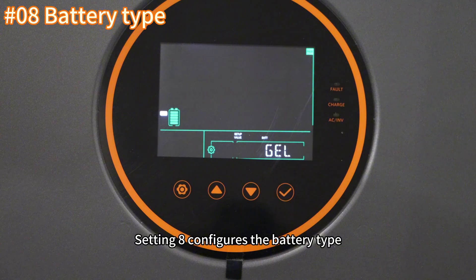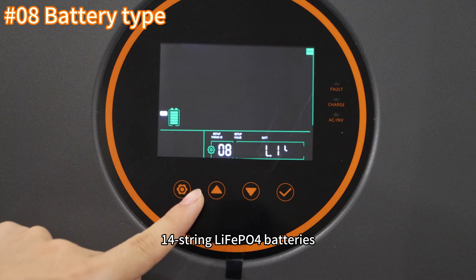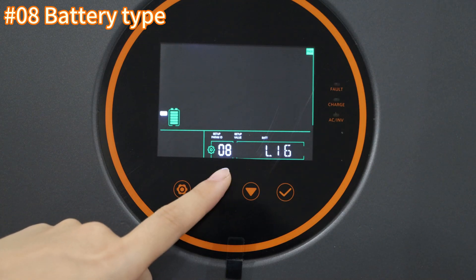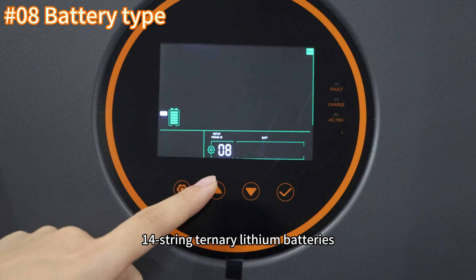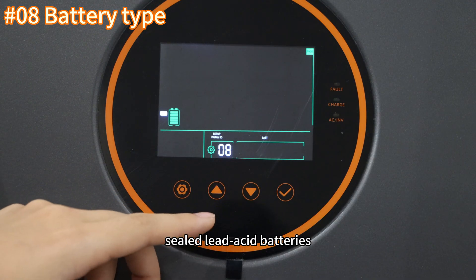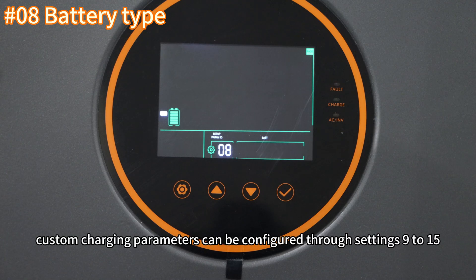Setting eight configures the battery type, with options including gel batteries, lithium iron phosphate batteries in 14, 15, and 16 cell configurations, 13 and 14 cell tunable lithium batteries, custom options, lithium batteries, and flooded lead-acid batteries. If the custom option is selected, custom charging parameters can be configured through settings nine to fifteen.